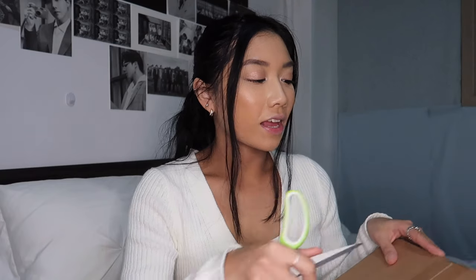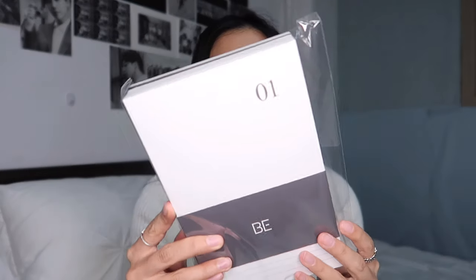Here is the Weverse box. Honestly, I said it in my last unboxing video — being in Korea the shipping is just so much better than when I was back in Canada. It literally only takes a day, maybe even just a couple of hours from when they send you the confirmation that your order has been shipped.